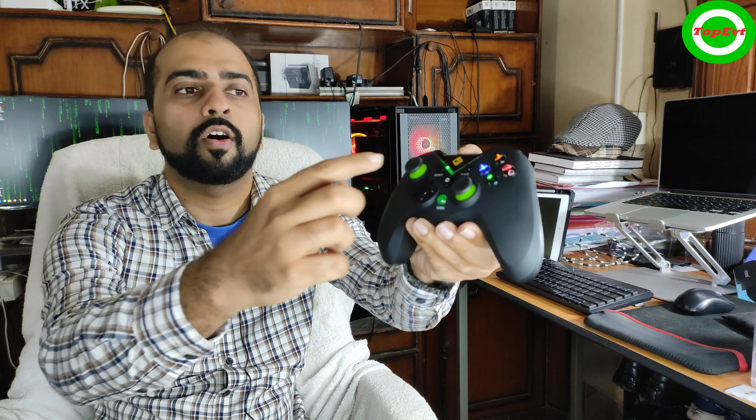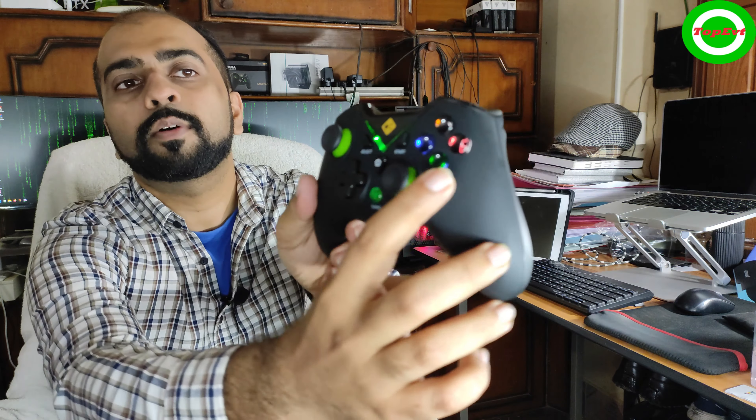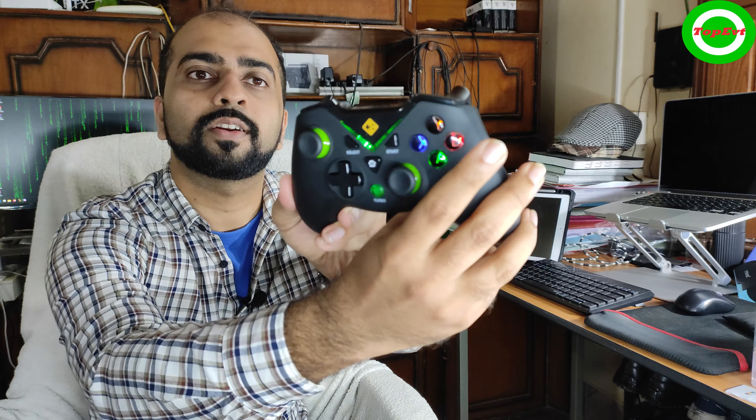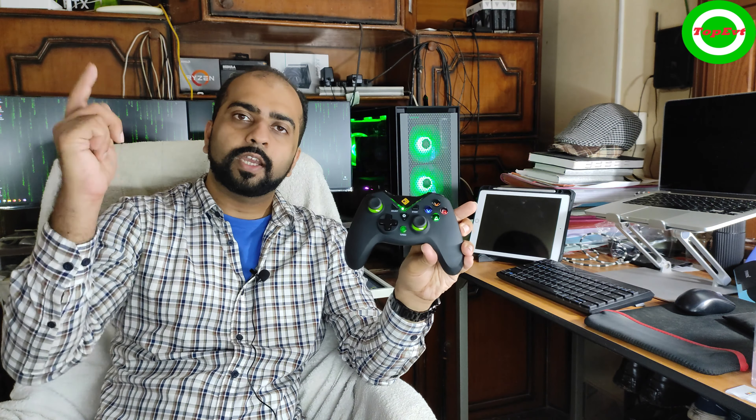The controller is laid out like an Xbox controller — you have the d-pad, two joysticks, face buttons, and triggers. The best thing about it is the looks; this design here actually looks kind of 3D, which is really good. The controller looks really good.